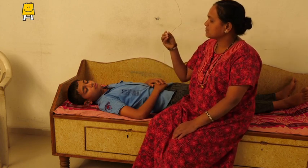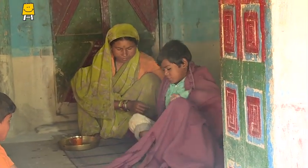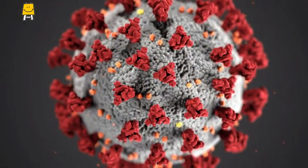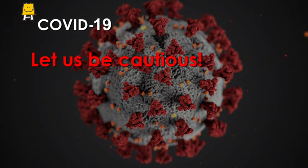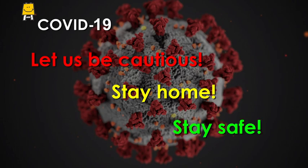Remember, fever is not a disease in itself. It is an indication of our body fighting an infection, and it is also a symptom of COVID-19. Let us be cautious. Stay home. Stay safe.